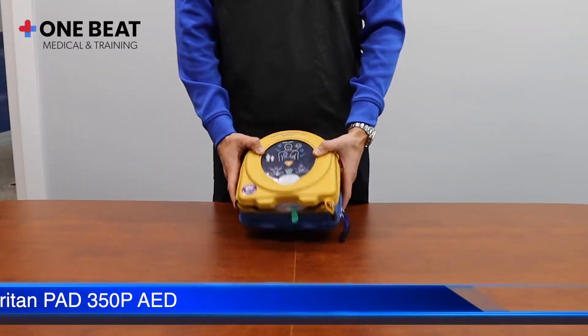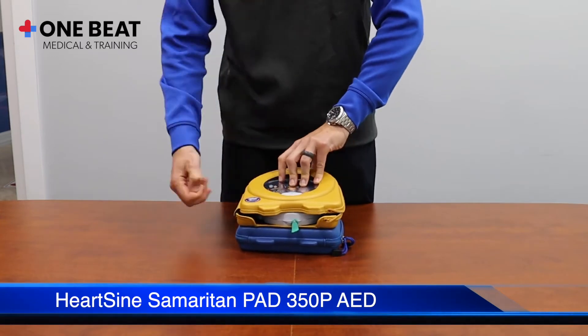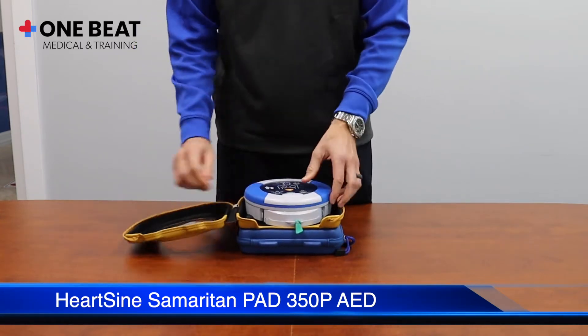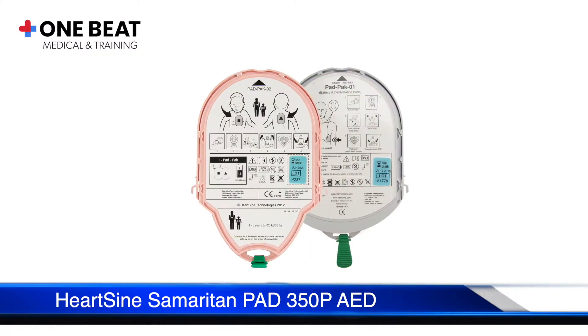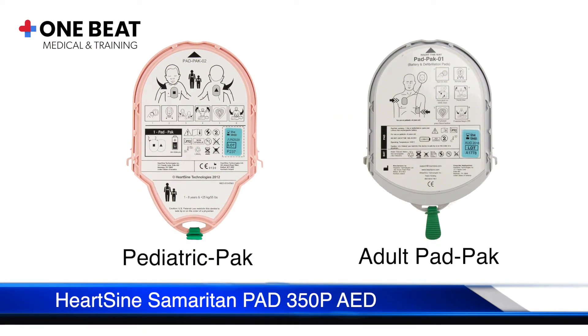This is the HeartSine Samaritan PAD 350P. When you get the device, the pad pack will be separate, so let us show you how to install it. There are two different pad packs available for this device: for children age 1 to 8, and for adults weighing more than 25 kilograms.